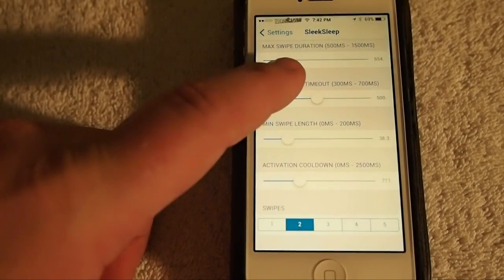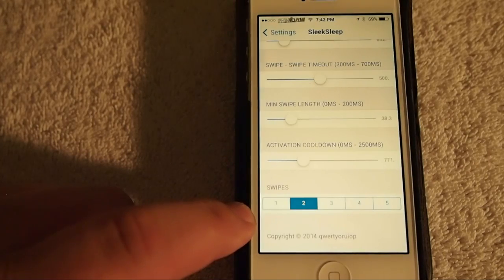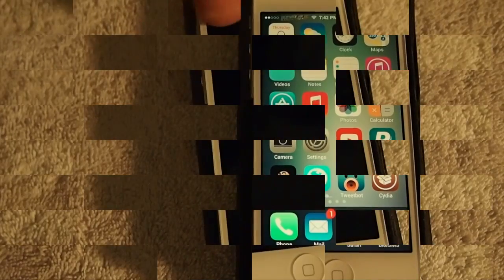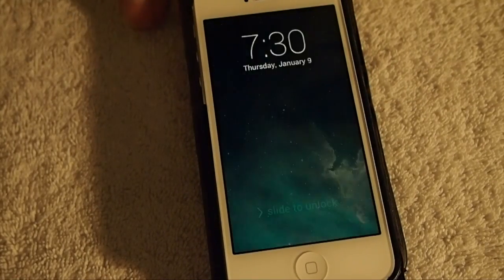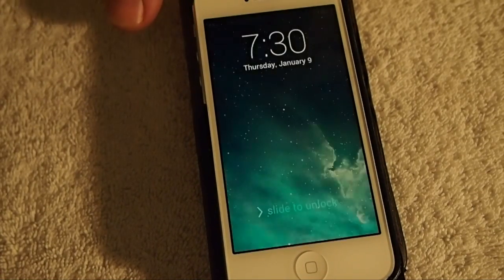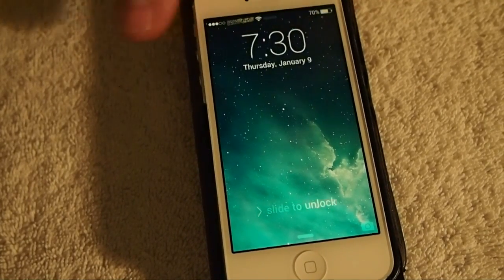You can also increase and decrease the length of the swipes, the number of swipes, and the duration that your finger is on the sensor — that sort of thing. Pretty cool. Like I said, this does have a place if you've got a bad power button, then maybe you can use this to lock and unlock your device without having to use your power button. It would probably save wear on your power buttons.